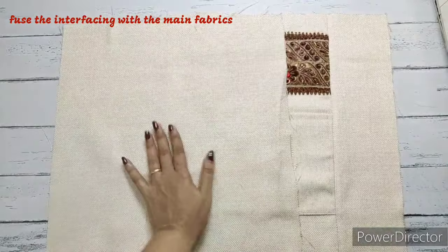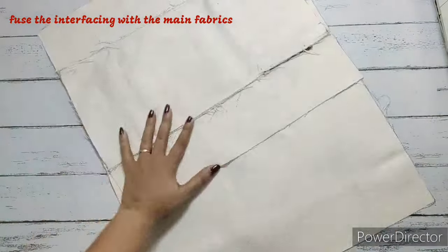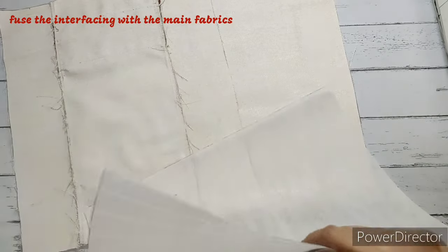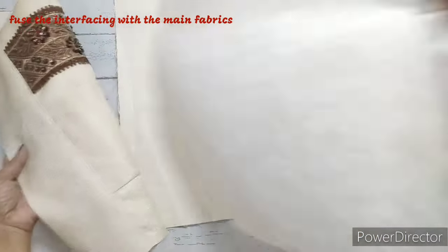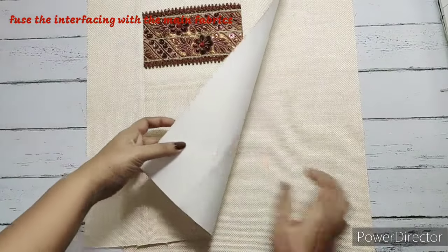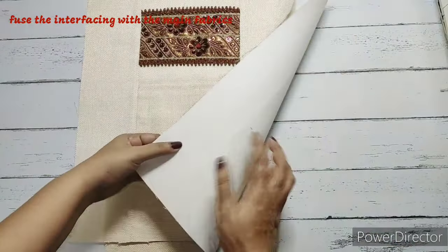Now we'll get the fusible interfacing and we're going to fuse the front side as well as the back side. We have fused both the fabrics — the front and the back fabric. It's ready, so we're just going to keep it aside.